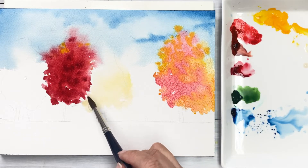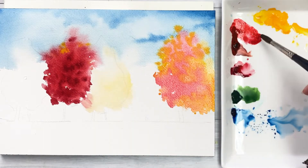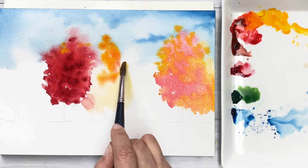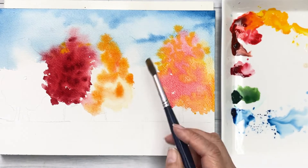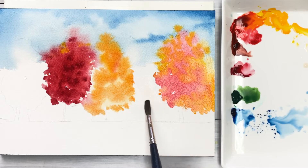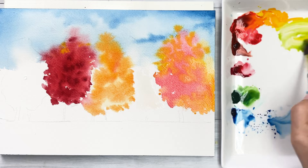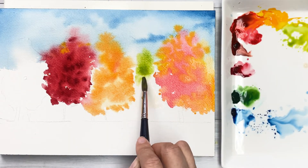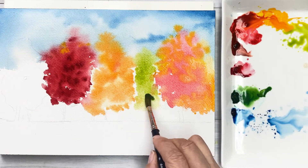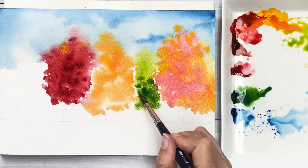For the next tree, I will paint watery yellow first, and then add some orange colors. As you can see, I'm leaving a small negative space between the trees and leaves, because I don't want the trees to look too connected to each other. If I paint all the leaf colors too closely together, it would look dull. That's why I'm giving them some small space and air between the leaves and trees.